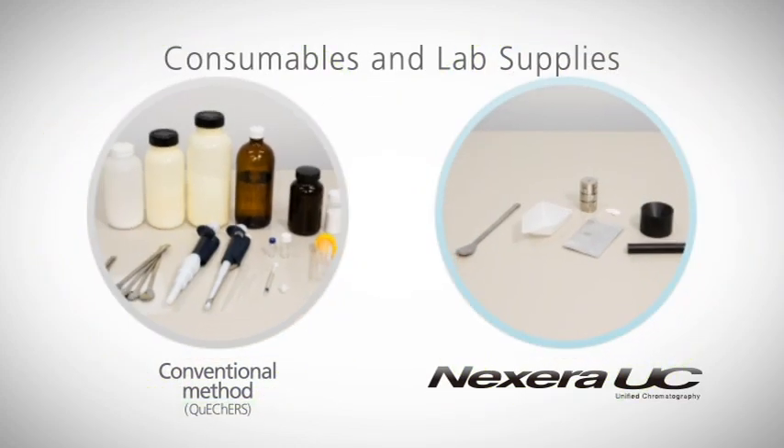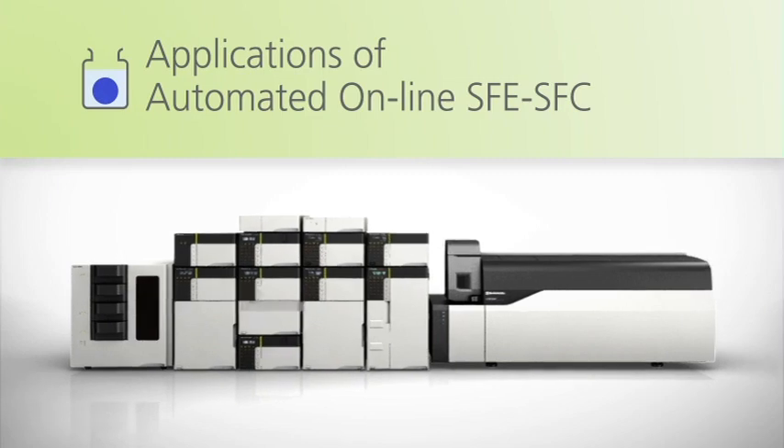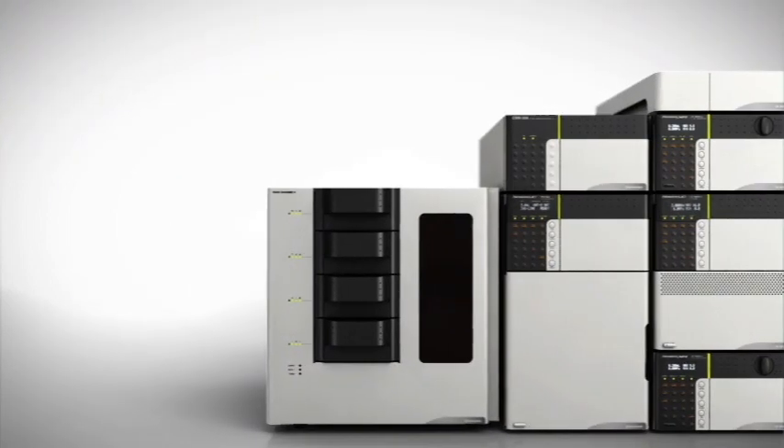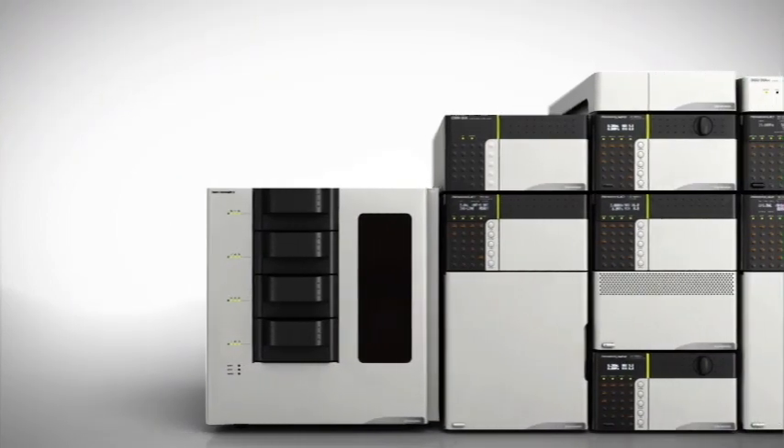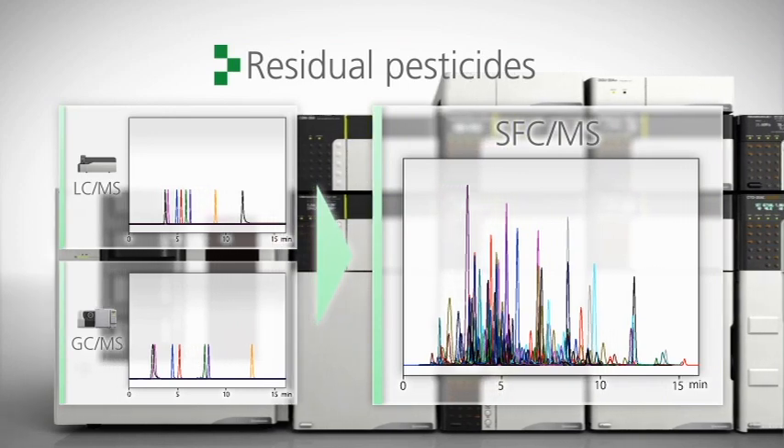When compared with conventional methods, the use of consumables, cleaning of supplies, and the chance for error are minimized. For complex multi-compound analysis, Nexera Uc provides fast, reliable results for residual pesticide analyses of food.